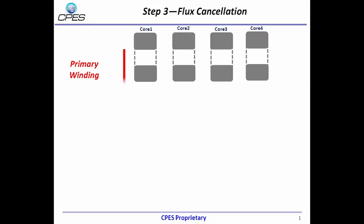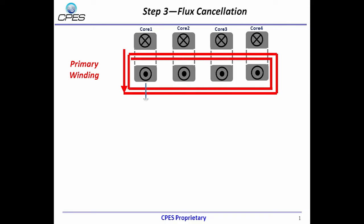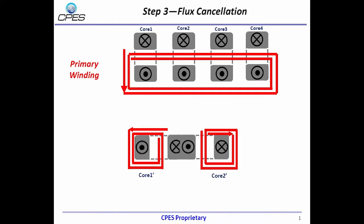As mentioned before, the primary side winding is wrapped counterclockwise, and the magnetic flux direction for each core is shown. We kept core one in the same winding direction but reversed the direction of core two windings. Turning both cores 19 degrees and merging two UI cores into one EI core, we can see these two flux directions are opposite at the center leg, which means they will cancel each other.